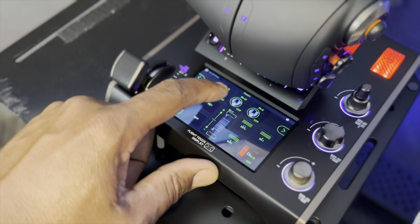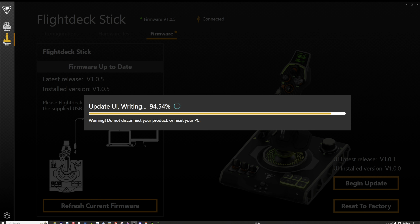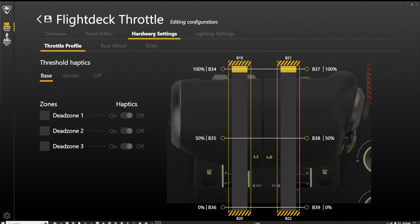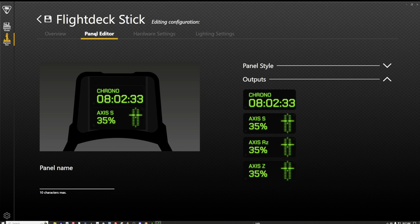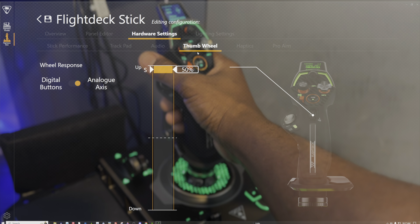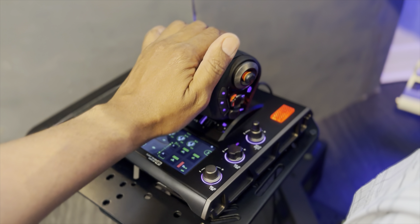You'll need to download the software, update the firmware, and configure everything with the Turtle Beach software, which is very good for setting up buttons, knobs, calibrations, and detents. I love the color options for both the throttle and joystick — you can configure all of that to your liking. Even the OLED screen is fully customizable. It's a very impressive joystick and HOTAS system overall, and I highly recommend getting the Velocity One at $399.99. Enjoy your flight stick — have a great day, see you guys soon.